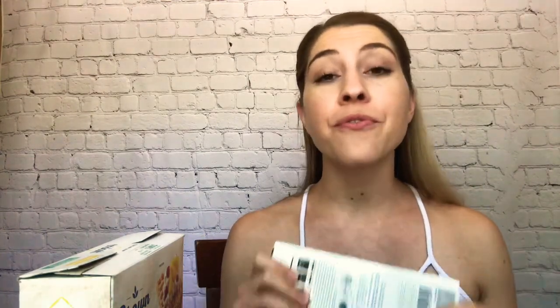Check out the 5 Day Weight Loss Jumpstart for Busy Moms — I'll link it at the end of this blog post. You can sign up for it totally free. It's 5 days and the first day covers sugar and why, if you're looking to lose weight, you want to pay attention to sugar in your diet and cut it out. Go ahead and grab that free mini guide.